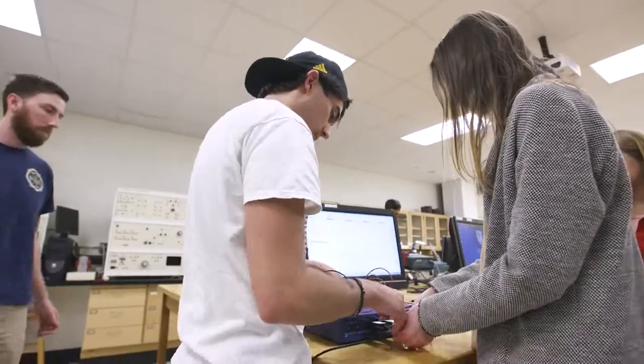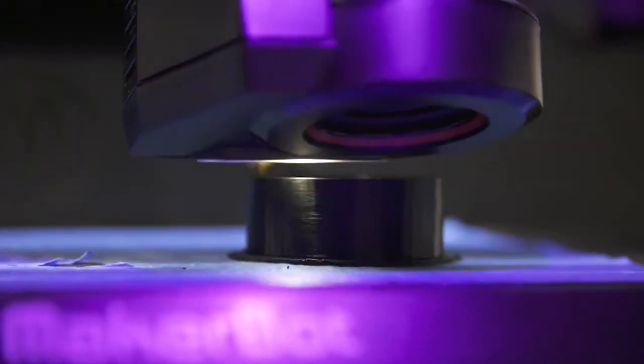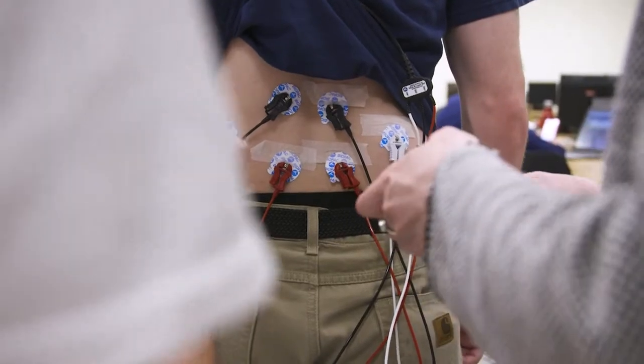We speak with them biweekly and tell them where we are with the project and also get some direction of where they want us to go. We've given them solid data that quantifies that their tool is better on a human's back muscles.